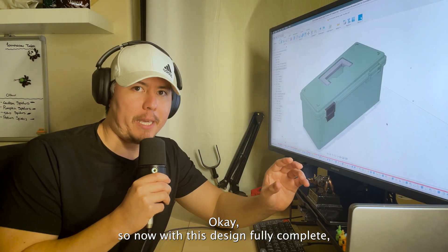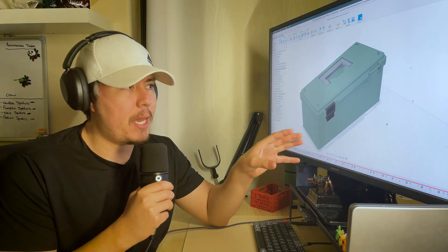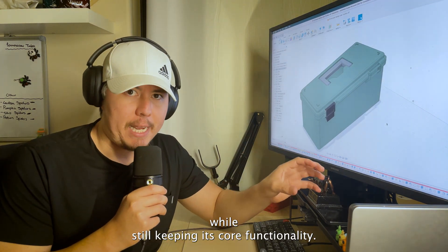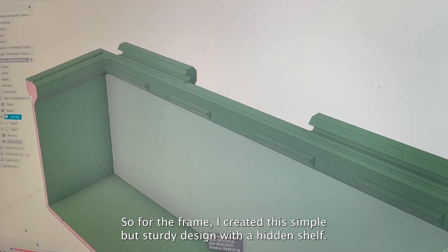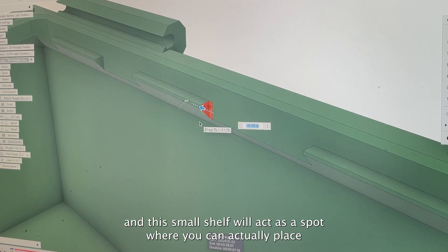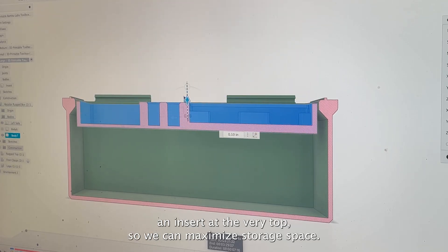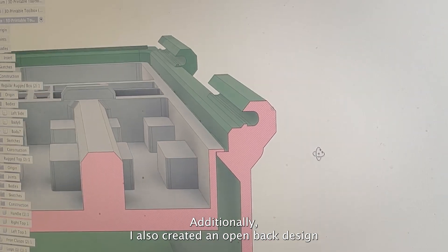Now with the design fully complete, I want to go over some of the features and specs I added while still keeping its core functionality. For the frame, I created a simple but sturdy design with a hidden shelf — things sit at the bottom, and this small shelf acts as a spot where you can place an insert at the very top to maximize storage space.